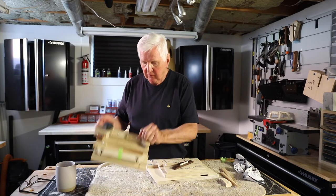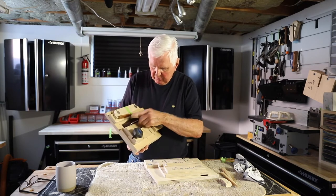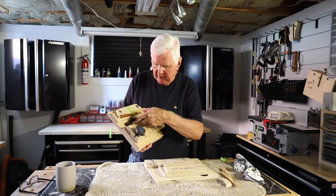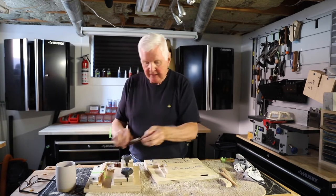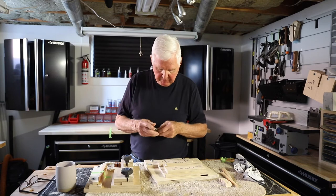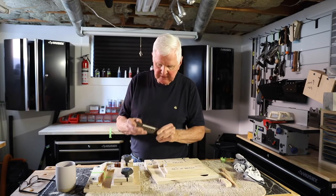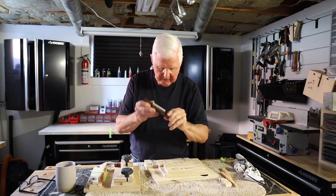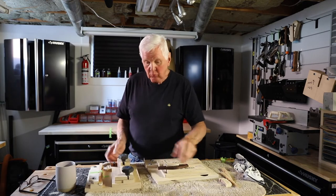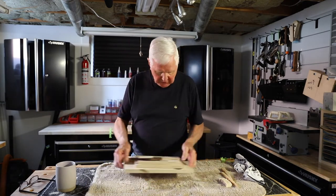We had the bridge set up in here, wedged in here, and we cut the slot — you've seen that in the last video. I ended up taking a piece of bone, I cut this, and it fits in there absolutely perfect. That jig worked out very well for us.